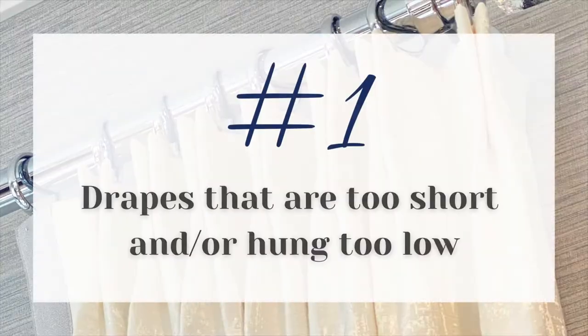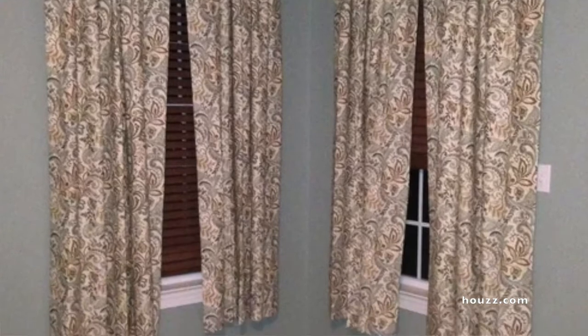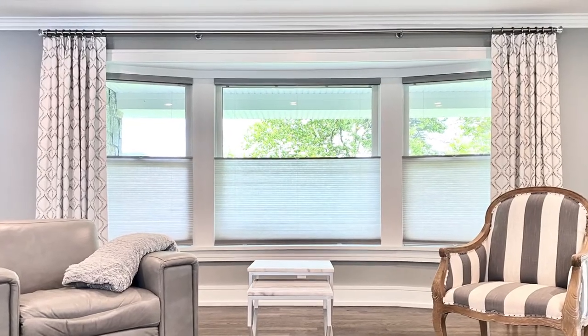One of my biggest pet peeves with draperies is making them too short. Back in the day we used to make them window sill height, but it just cuts the window off. Definitely go to the floor — it always looks prettier and more finished. If you have space above your window frame, bring that rod up to make the window look taller and raise the ceiling height. For a bay window that has a soffit above it, hang the draperies on the outside on the soffit — it brings your eye up and doesn't make the window look squat.